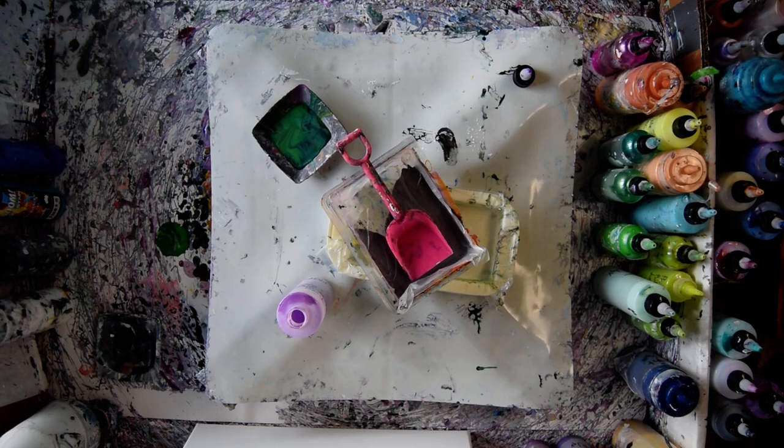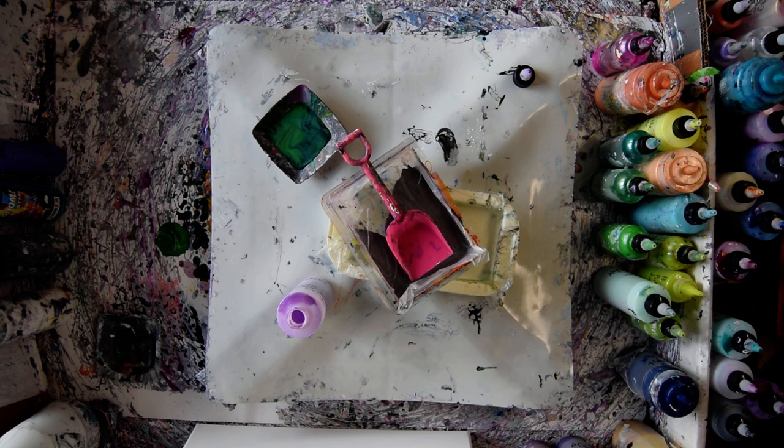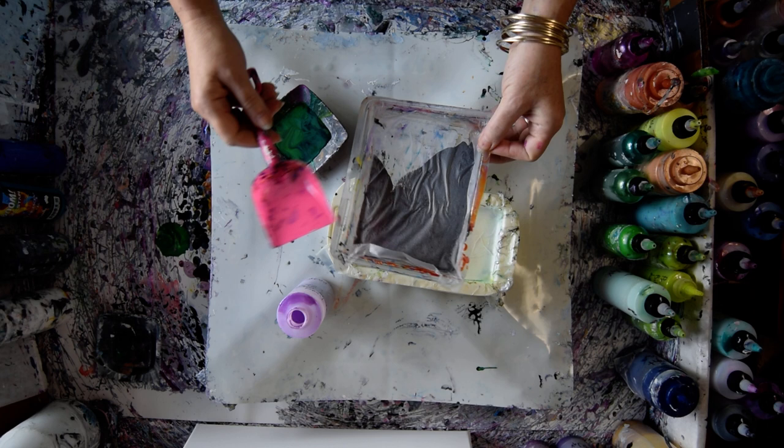Hello, this is Priscilla Batzell. I'm in Spring Hill, Florida at Expressionist Fluid Art Studio. Right back there I have a 16 by 20 inch canvas. Here's one of the pans I put color in and there's the shovel that I'll shovel it out with.